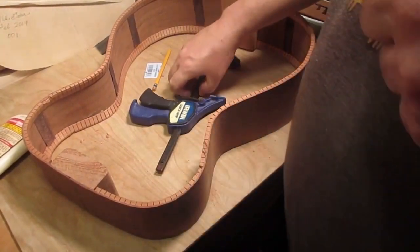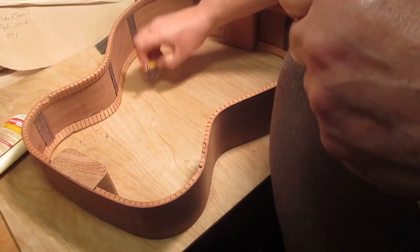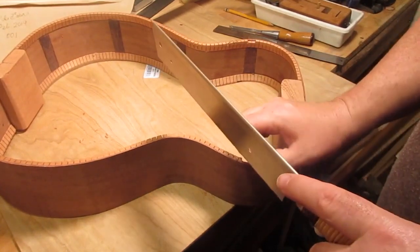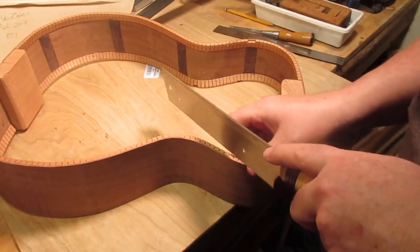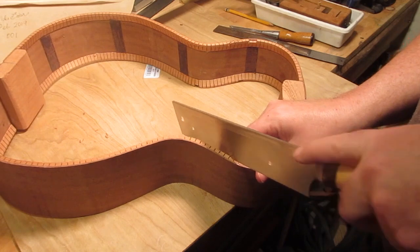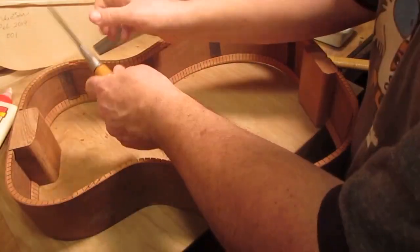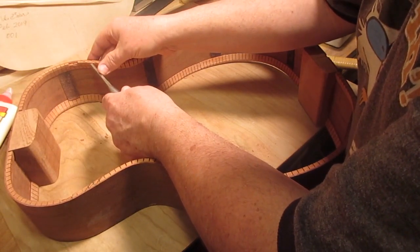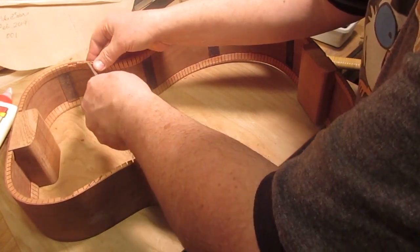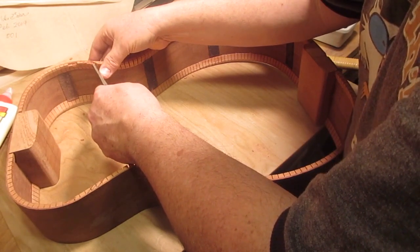It's the same process. Now, some people cut through the sides because all of that's going to be covered with binding anyway — whatever you want to do. This way, if I wanted to build a guitar without binding, by learning how to do it this way I could do that. In fact, once I get the top and back glued onto this rim and it's all trimmed, you'll see I could easily go without bindings on this guitar if I wanted to — I just don't want to.